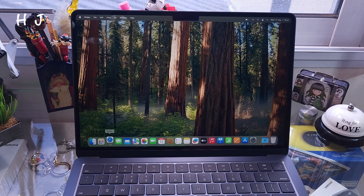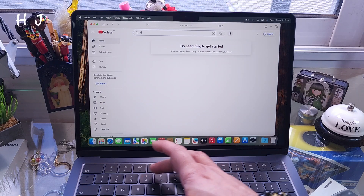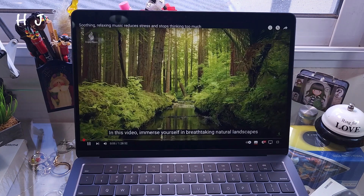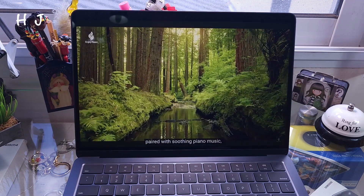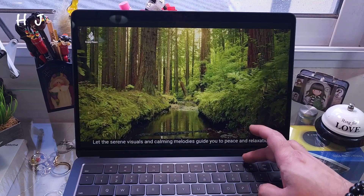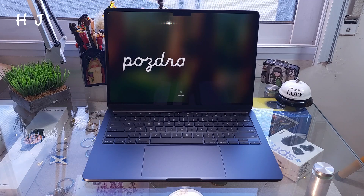Now I can go to Safari. I signed in with my YouTube account and put on a 4K video. Here we go — how beautiful! So the Mac is ready to use. This is the unboxing for the MacBook M4 2025.